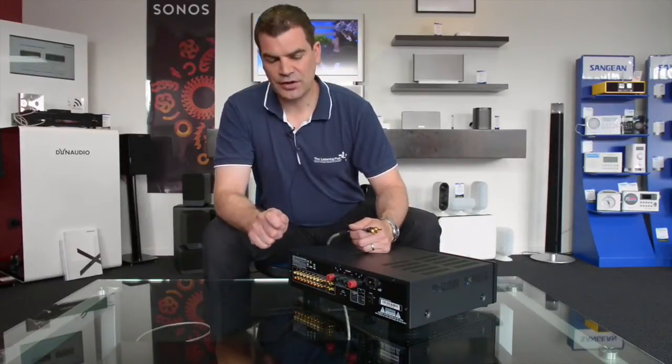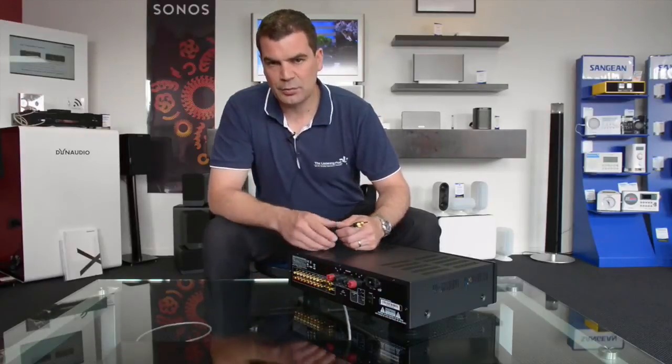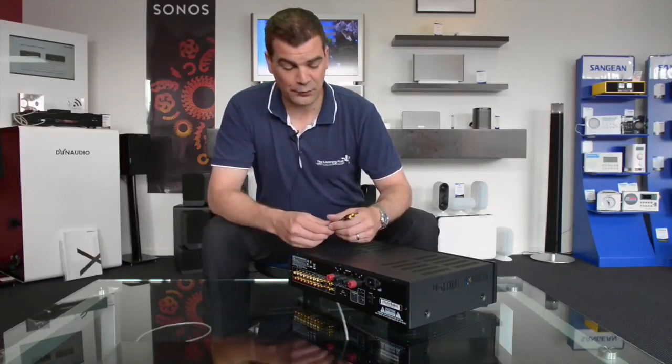Removing these tidily without damaging your equipment is often very difficult. Hacking at them with a screwdriver or trying to dig them out with a craft knife is only going to end in tears when you scratch the binding posts of your brand new amplifier.